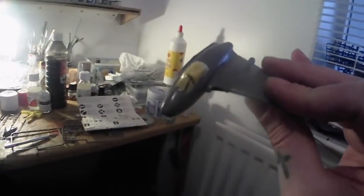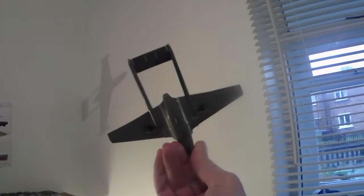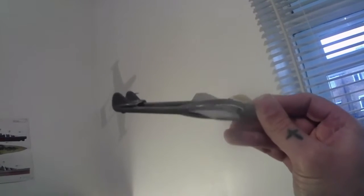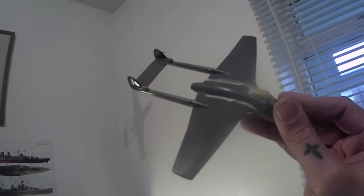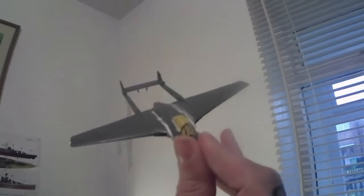It's coming out roughly Vampire shape, so not too bad. The tail plane keeps drooping so I'll need to hold that up while it sets. It's not terrible really — just a bit of filler here and there and a lick of paint and it should be all good. I'll bring it back when she's ready for paint.